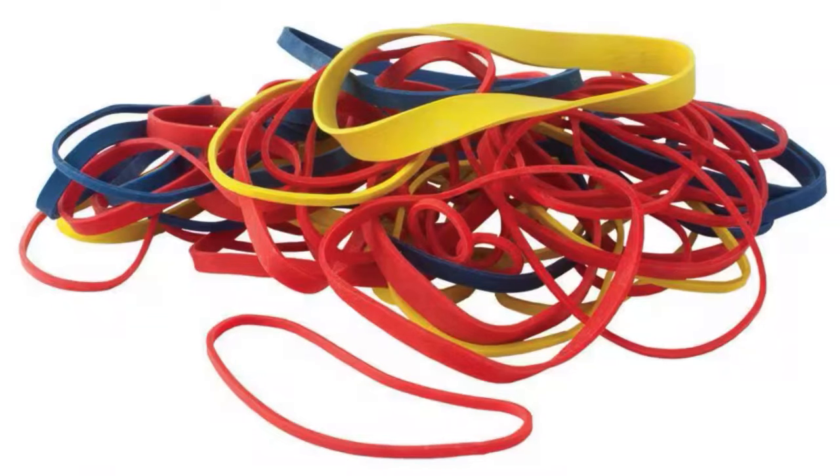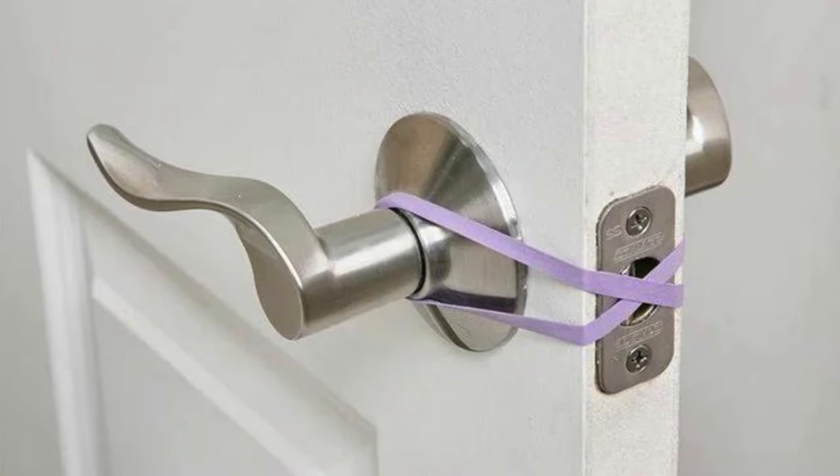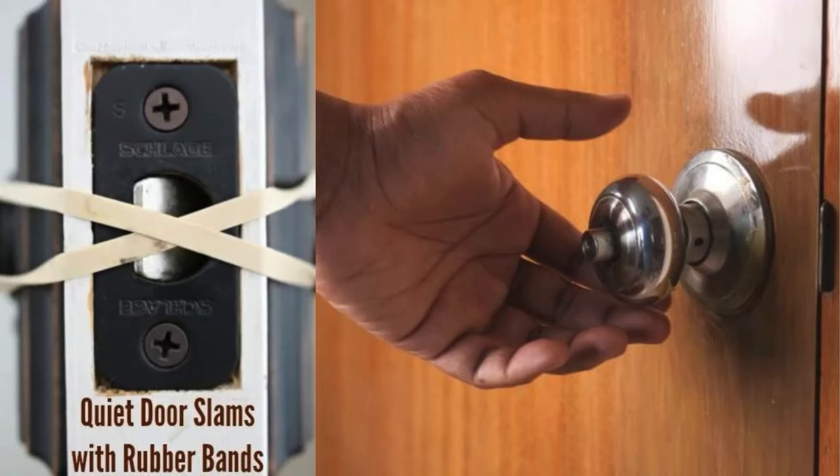Rubber Band on Door Latch to Prevent Locking. Use a rubber band to prevent accidental door lockouts. Stretch the band across the latch, looping it around both door handles so the latch stays retracted. This allows the door to close without locking, making it useful during busy activities like moving or unloading groceries. Just remember to remove the band when you need the door to lock, as the band may wear down over time.